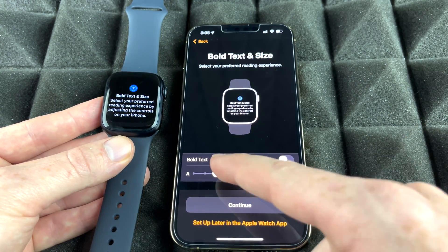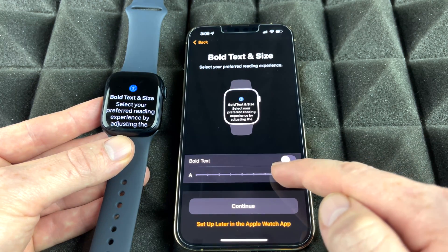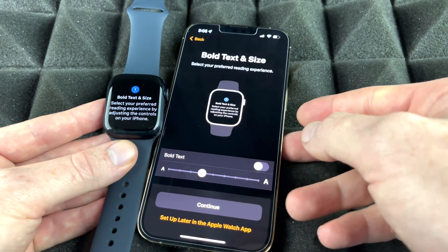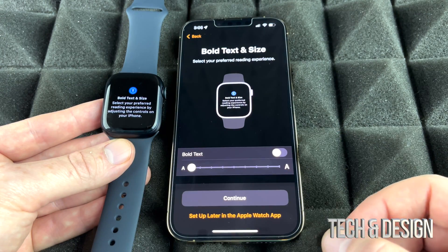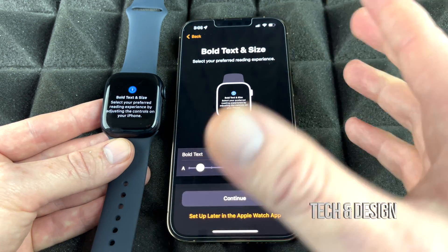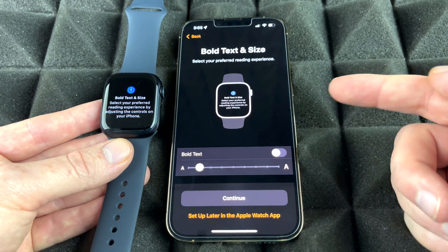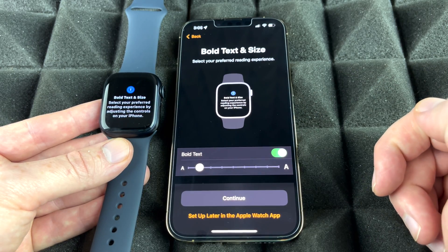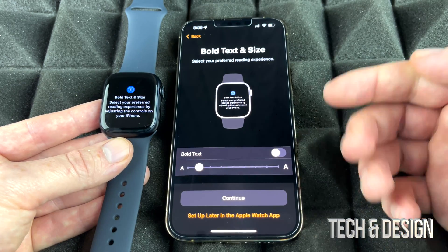This next part is really important: you need to set the text size so you can actually read the screen yourself. You can make it as big or as small as you like. You can also choose to bold the text, which makes it a bit easier to see. It's all your preference — I'm going to leave it at a moderate size and continue on.